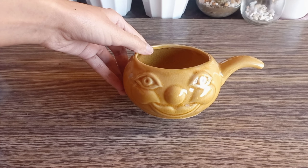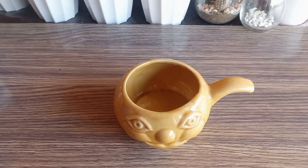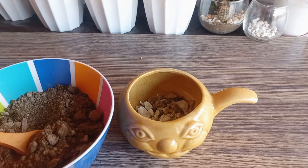Before repotting, it's a good idea to prepare the new pot by adding some rocks or stones. Next, you need to add a layer of well-draining soil.